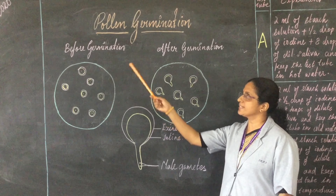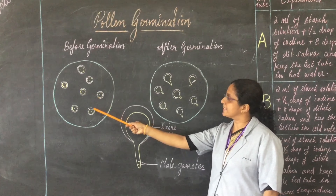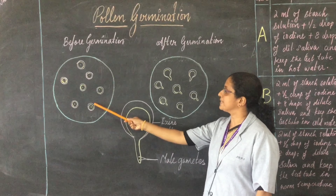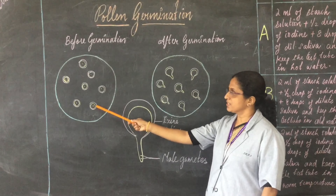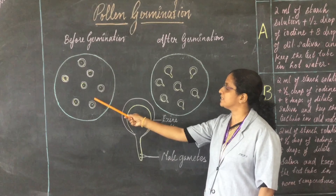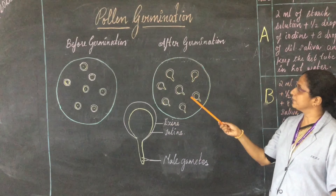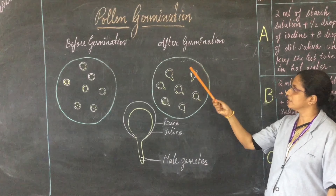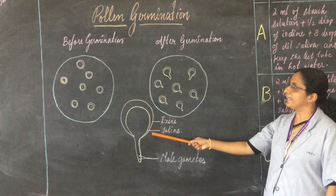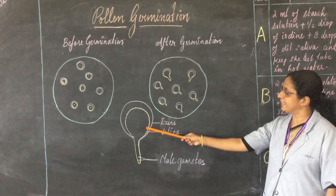Look at the pollen grains before germination. You can see the inner layer, intine, and the outer layer, exine. There are germ pores present on the exine. Germ pores are the gaps where sporopollenin is absent on the exine. Now look at this diagram showing the pollen grains after germination — through the germ pore the pollen tube has emerged out. This is an enlarged view of a germinated pollen grain showing the outer layer exine, inner layer intine, and the pollen tube.